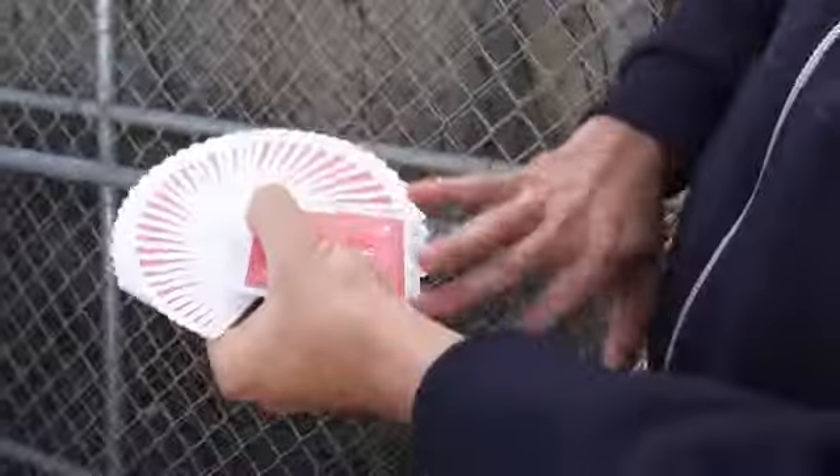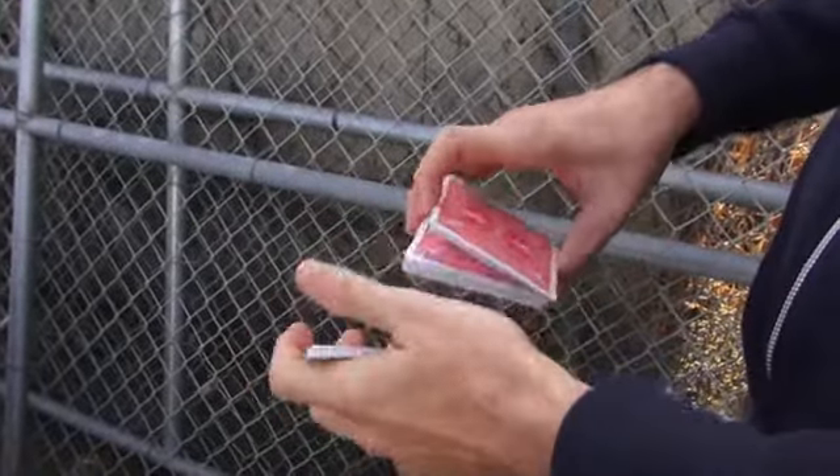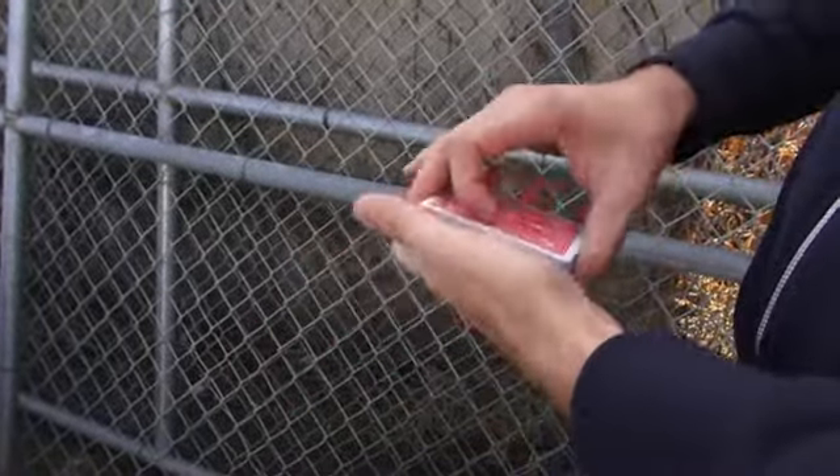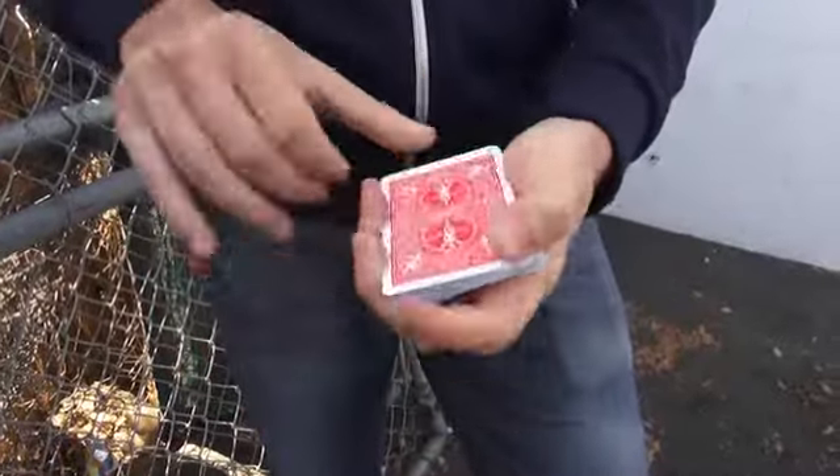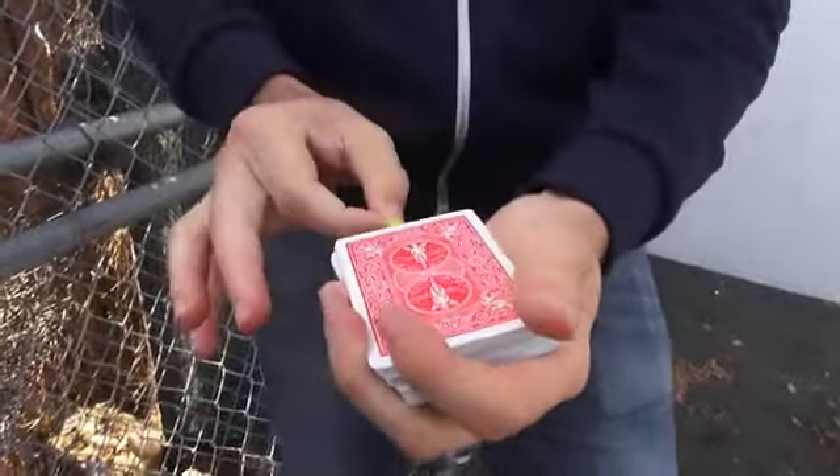What I love about this gimmick is you can hide it in a regular deck of cards and still use the cards for most card tricks, and then whenever you want, you can make three-dimensional objects appear. You can make cards physically and visually change. You can also switch out objects like cards or billets.